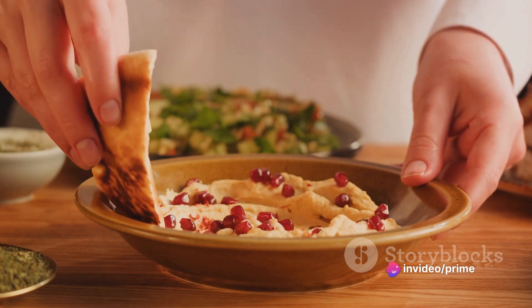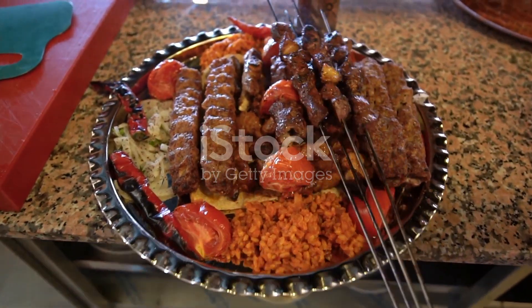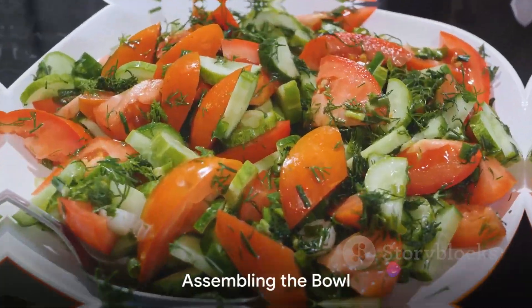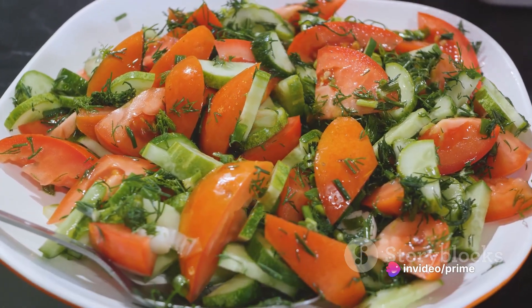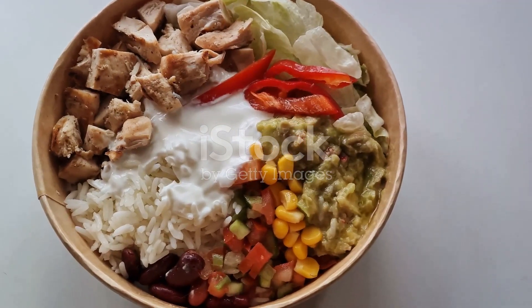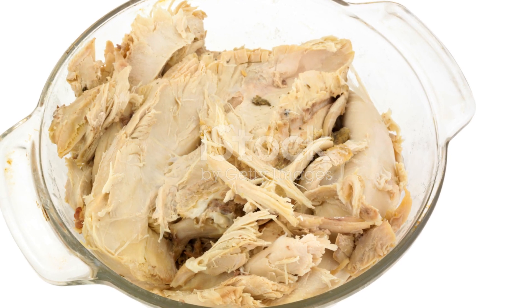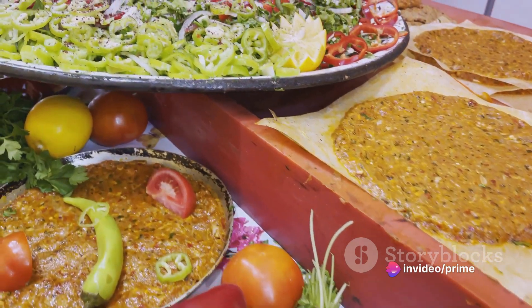Keep everything moving in the pan until the turkey is well browned and fully cooked. This is the heart of our turkey gyro bowl and trust me, it's going to be mouth-watering. With the turkey cooked, we're halfway through to our delicious turkey gyro bowl. Now it's time to assemble. Grab a good sized bowl — this will be the canvas on which we build our masterpiece.